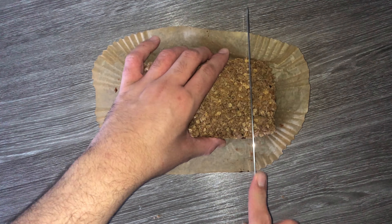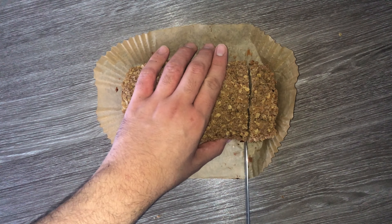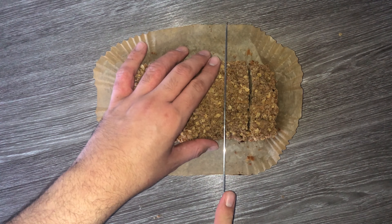Grab yourself a loaf pan which has been lined with some parchment paper or a parchment case like this. Then spoon the cake batter into your loaf pan and just try to level it off as best you can — it doesn't really matter, you can just do it in a minute anyway.